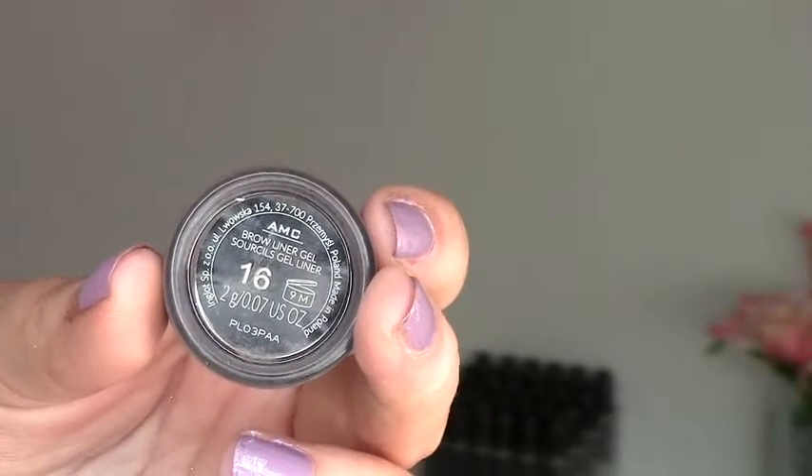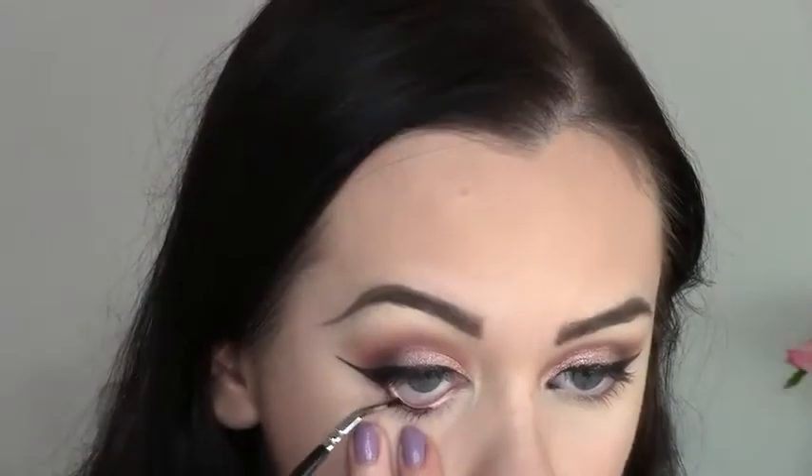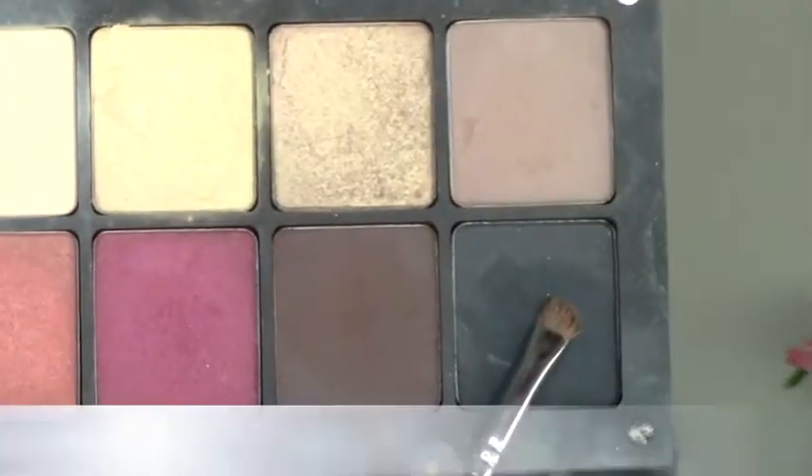For my brows I'm using the brow gel in shade 16. I'm not going to go into too much depth here because I literally just did a whole video on my brow routine using this product — I'll link that below. Then I'm applying the gel liner 77 to my waterline.